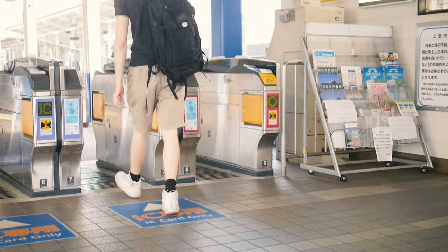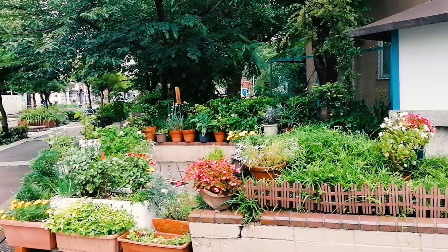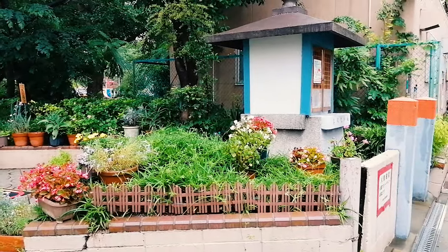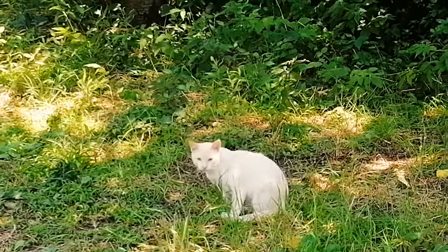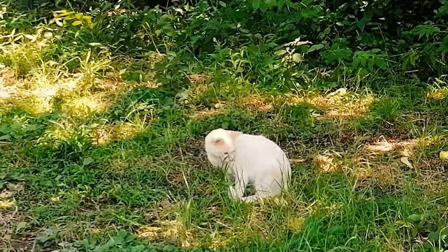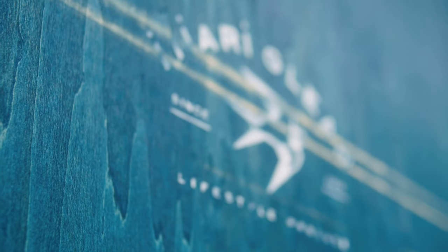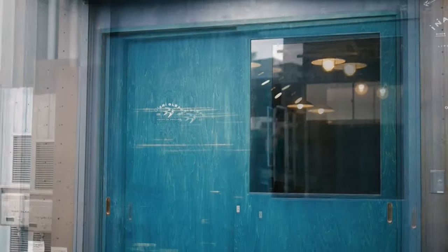Once we get to Namba, we walk past a beautiful small shrine and stumble across a cat surrounded by the feeling of Japanese summer. We have arrived at Inari Dune — let's go in and cook some food. Today it is necessary to wear a mask because of the whole situation, but let's go.